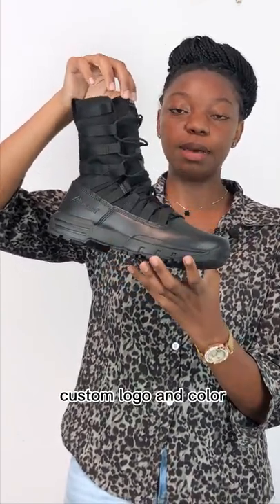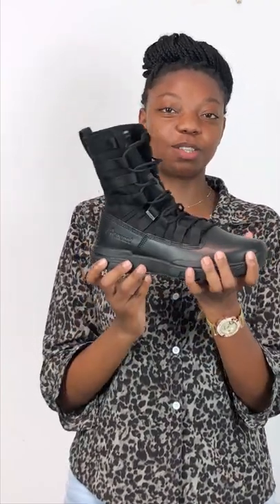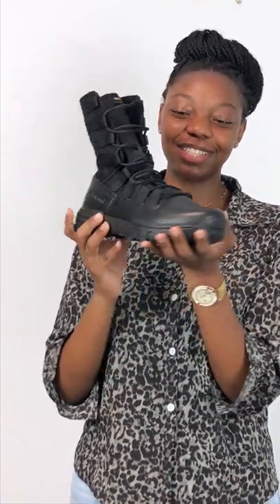The midsole is EVA, and this top part here is textile material. You can also customize with your own custom logo on either points of the shoe that is suitable for you. If you'd like to customize these shoes, get in touch. Thank you.